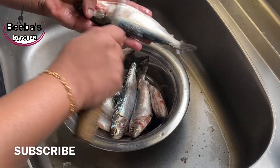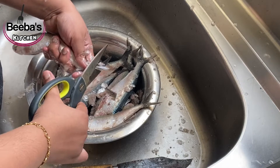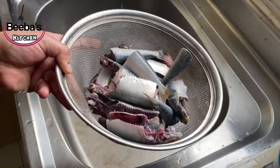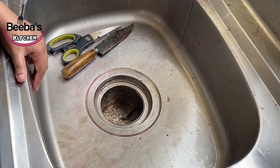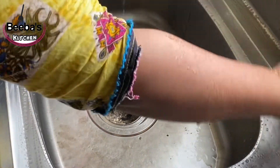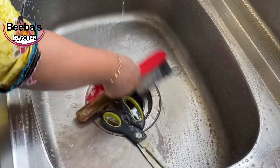I will clean the whole thing. I have a lot of variety items, I will clean the whole variety of items. There is a lot of smell here.